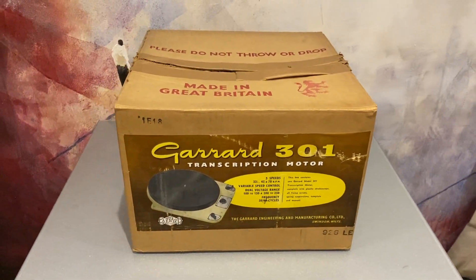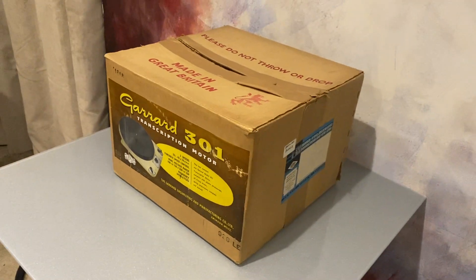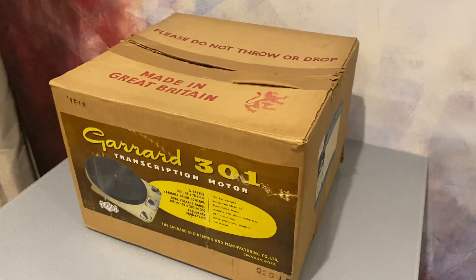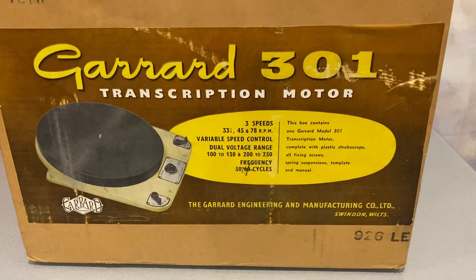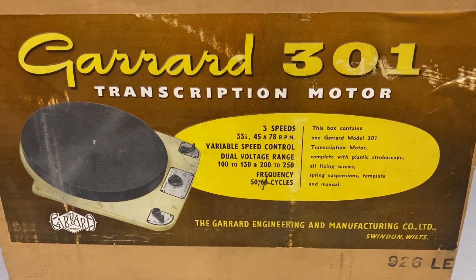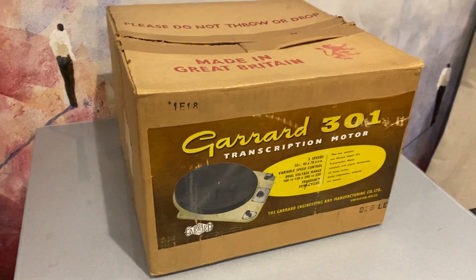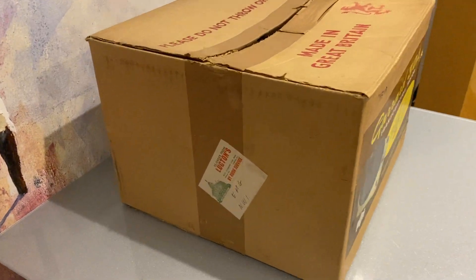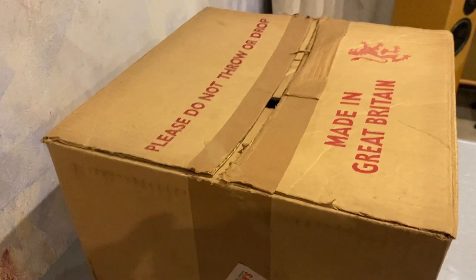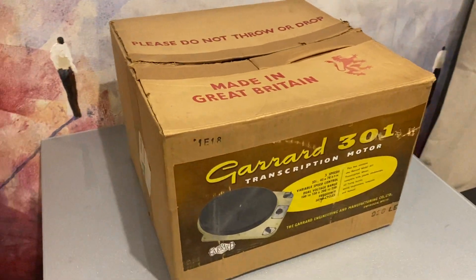You might ask why am I taking a video of an empty box. Well, this is a Garage 301 empty box. Anyone who collects or uses a Garage will know how rare the boxes are — you very rarely ever get a box, as they are 60 years old or whatever. This one hasn't had any extra parcel tape on it, only the original tape.